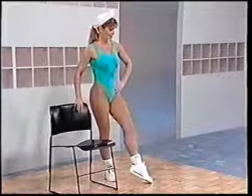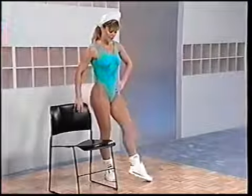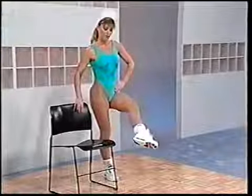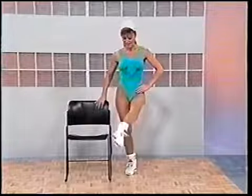Right here — inner thigh. Lift up, curl, extend, and down. Lift up, curl, extend, and down. Adductor. There's four, four more please. Here's five, six, seven. One more — and eight.